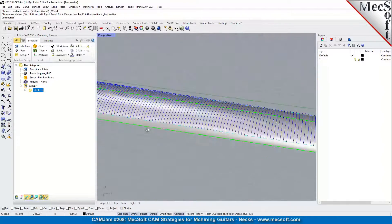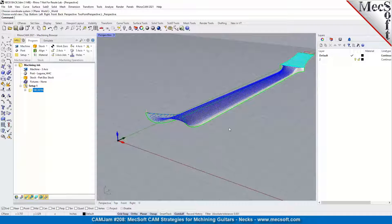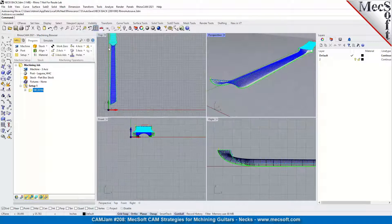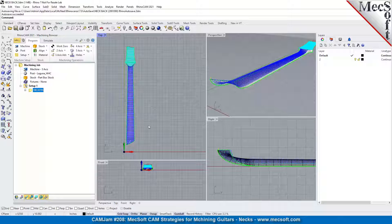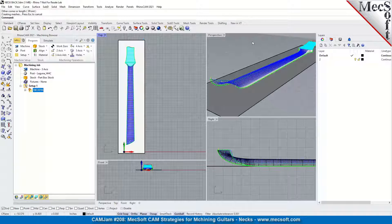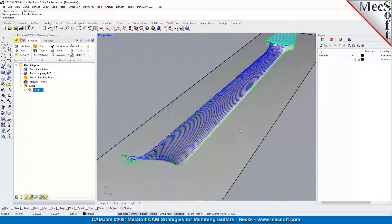Obviously you want to machine the whole thing. A technique you'll use for many different applications: put a surface under the part to allow the tool to drop down onto. We call that a catch surface or catch plane. It's just a regular surface - dimensions don't matter, just make sure it encompasses the entire part. Put the surface down there, and that will catch it. Let's go ahead and regenerate to see what we get.